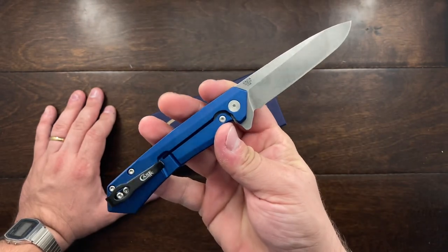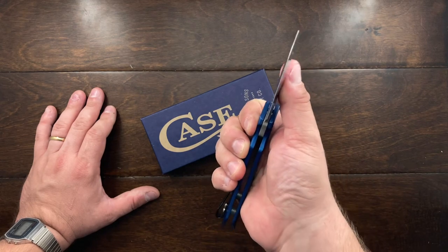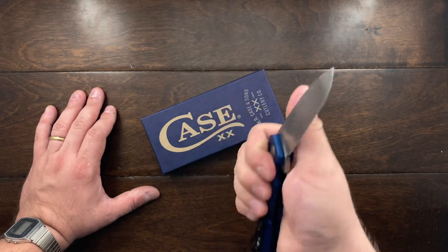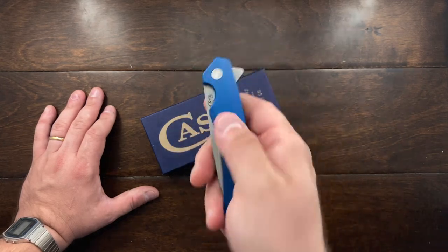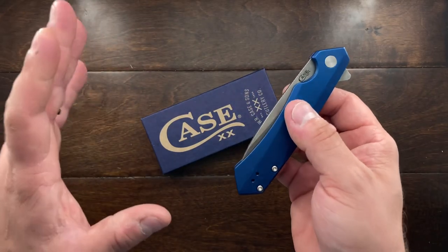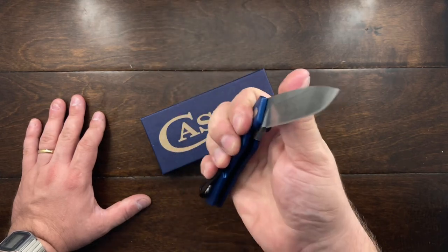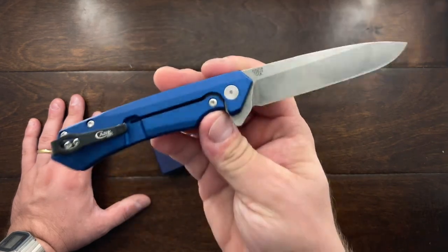I think blue's a pretty color and I wanted the spear point because I think that would have been the more easily maintained blade shape than a Tanto when you're probably not close to a guided sharpening system. I have to say, to be clear, I haven't even used this thing. I'm actually going to be sending it right back to where I bought it — a seller on eBay who had a lot of good reviews.